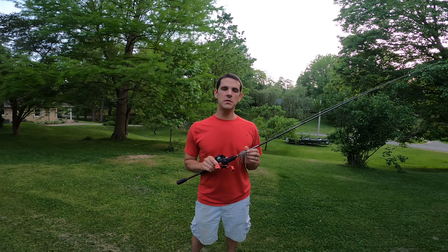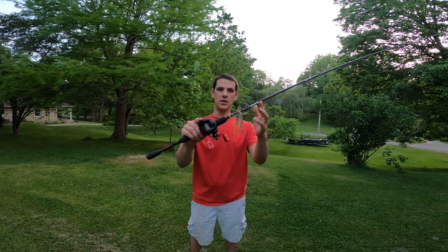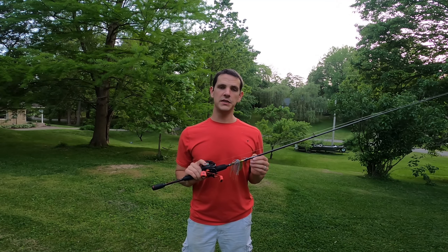Hey everyone, I'm Evan and today we're going to be reviewing the Abu Garcia Black Max 6.5 foot casting combo. First we'll go over some specifications on the rod and reel and then I'll give you my opinion on it.